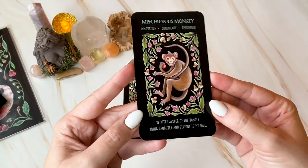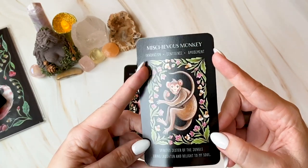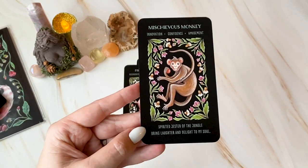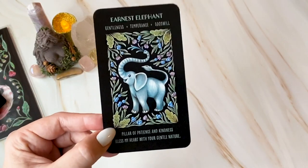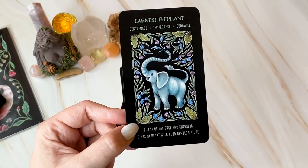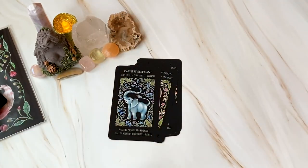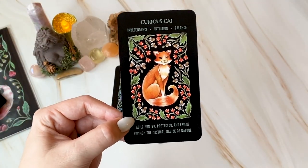Mischievous Monkey — I'm not going to read all of it but you can see we've got three keywords and then a little bit about it. This would be such a great deck for baby witches, kids — although I think this is adorable too. Earnest Elephant: gentleness, temperance and goodwill. I really love this aesthetic. Curious Cat: independence, intuition, balance.